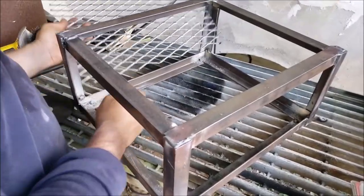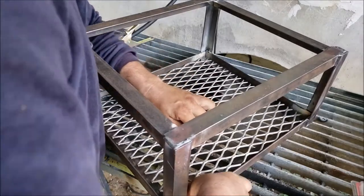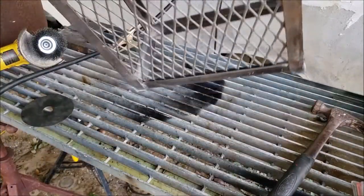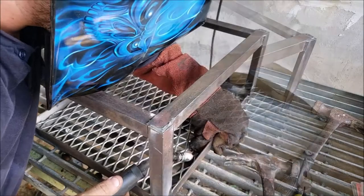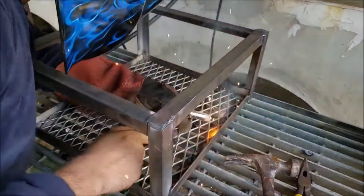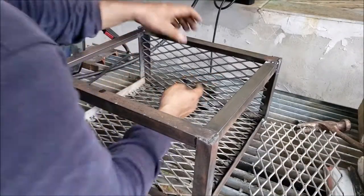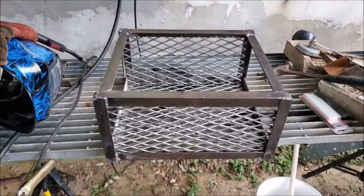All right, let's see if this fits in here. There we go — now I just got to cut four more panels and tack them in place. Looking pretty good.